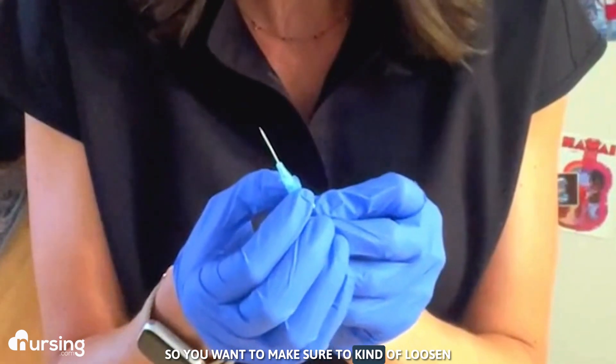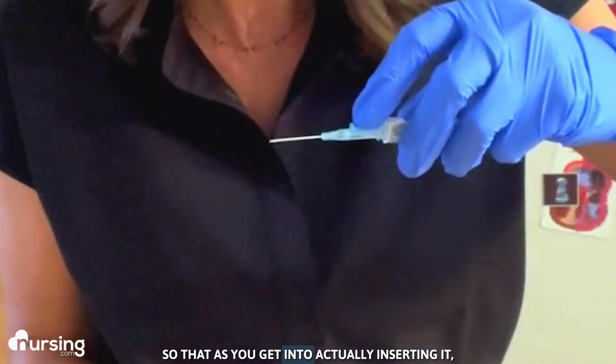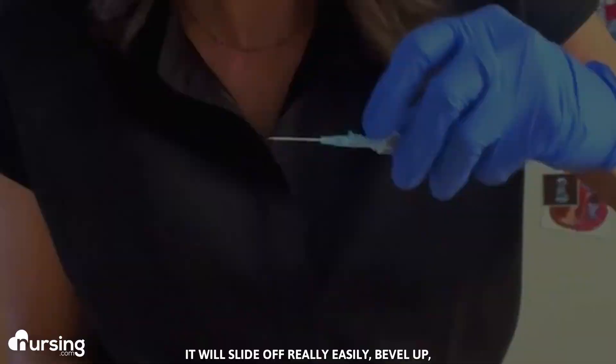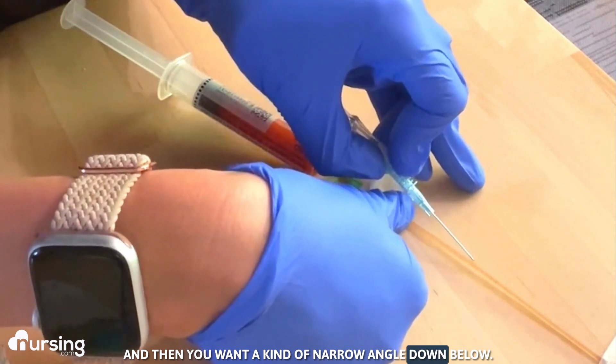You want to make sure to loosen the cannula off the needle just a little bit, so that as you get into actually inserting it, it will slide off really easily. Bevel up, and then you want a kind of narrow angle down below.